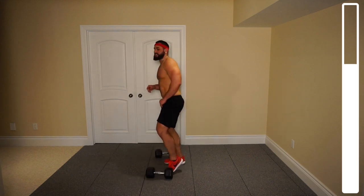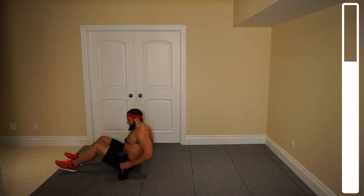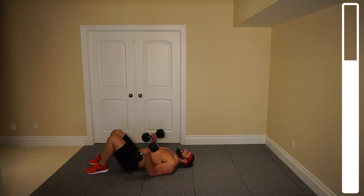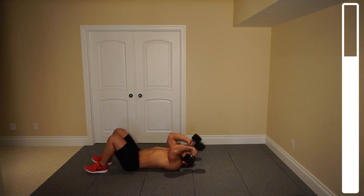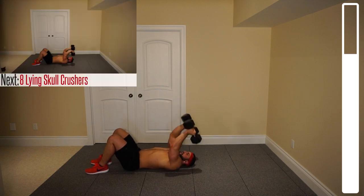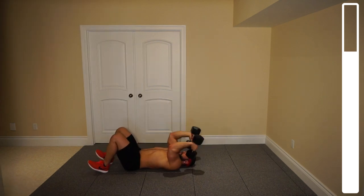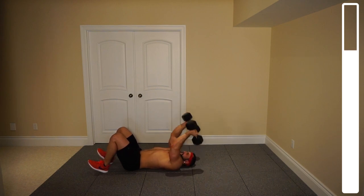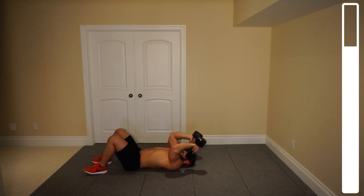Now we're going to hit the deck — we're going to be getting some lying skull crushers, so you're facing up. Bring the dumbbells up. You're going to focus on bringing those dumbbells down by bending at the elbow, getting them as low as you can before your elbows start to flare backwards — I can get to the point where they just touch my shoulders. Then you're extending upwards, ensuring those elbows aren't flaring outwards. Keep them nice and tight the entire time. You've got eight repetitions. Ready and go. You've got a good burn out of the triceps on this one. Last one. And good.